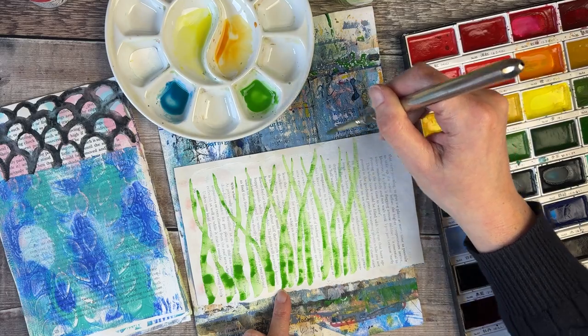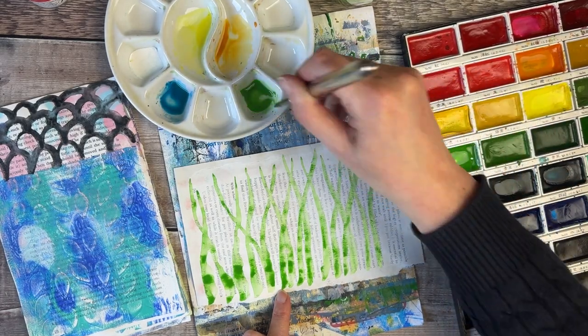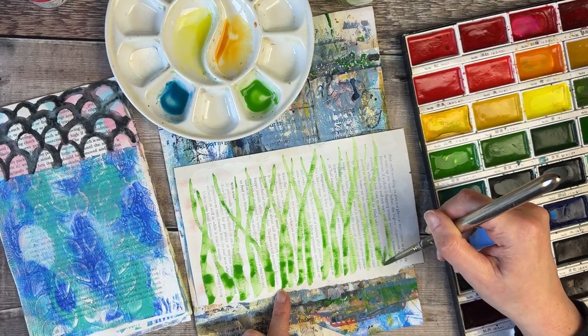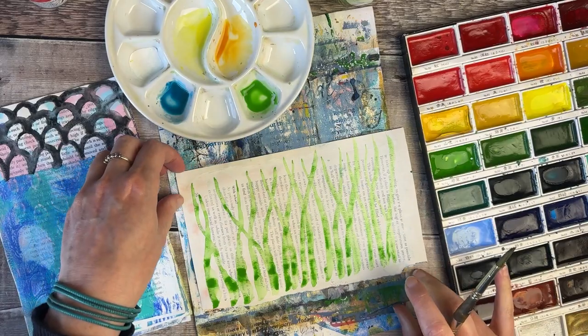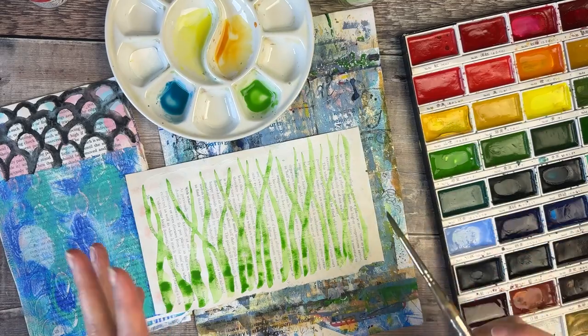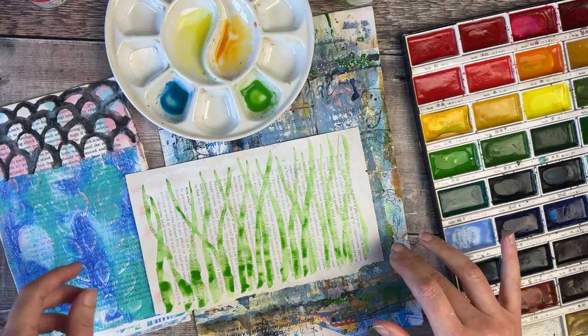I also think it's going to be such fun when we're opening up our journals and working out how we're going to use these pages. But definitely once we've got our journals bound, the week after that I will do some journaling and perhaps get some pages ready in advance so you can get some ideas from how I'm using mine.